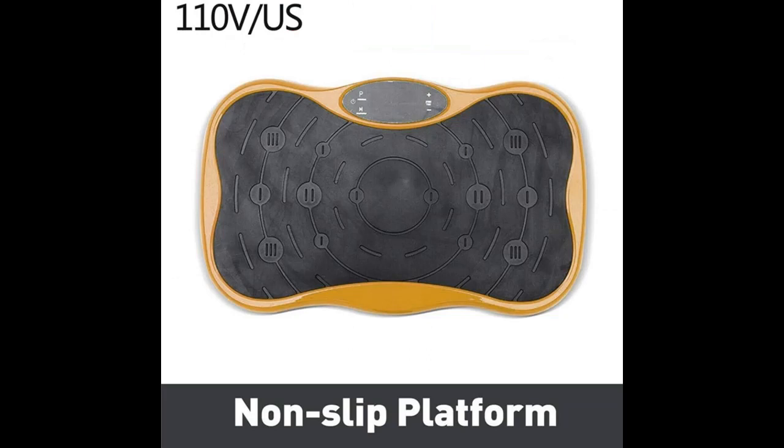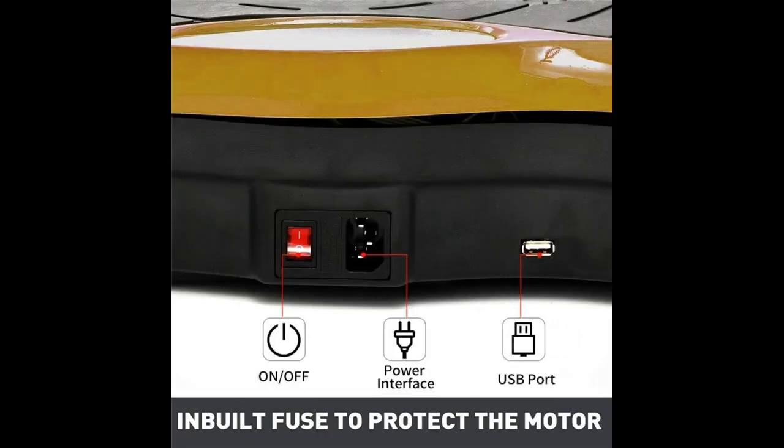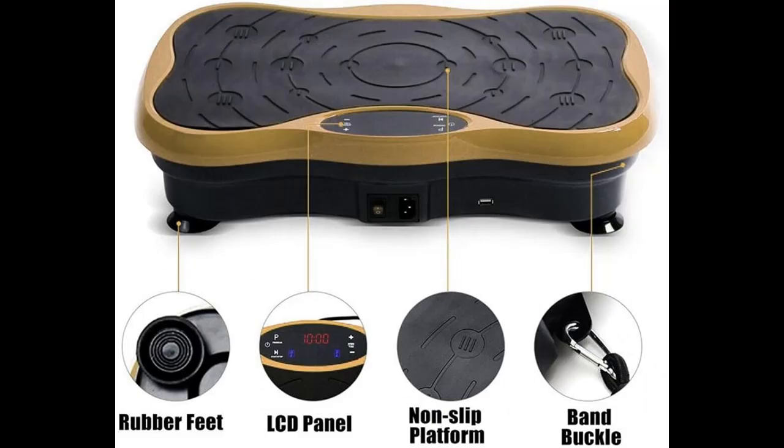Highlight features and overview summary include the following. Vibration machines have become one of the most popular passive exercise equipment today. This kind of machine helps in maintaining reflex reactions, thus burning calories and fat.